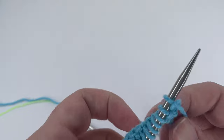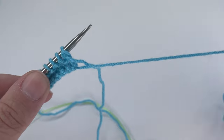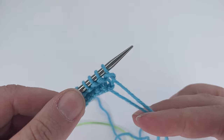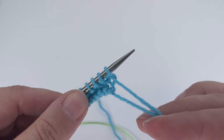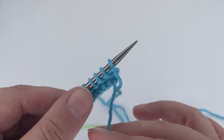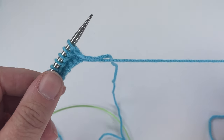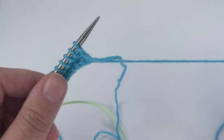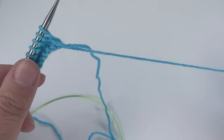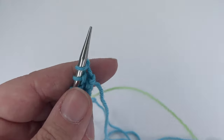I'll show you again. Turn your work — you can see the tail here from the cast on at the beginning of the row, which tells us we need to knit all the way to the end. This is not a decrease row because we have our tail. If you've used the knit cast on it will be the opposite, but with a long tail cast on your tail will dangle at the beginning of your odd-numbered rows, so it's easy to see you just need to knit all the way across.